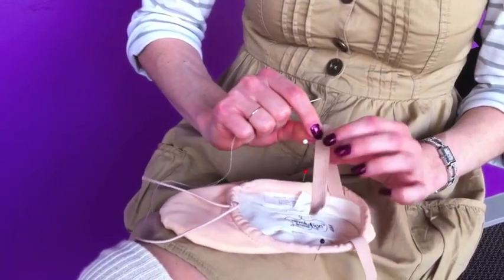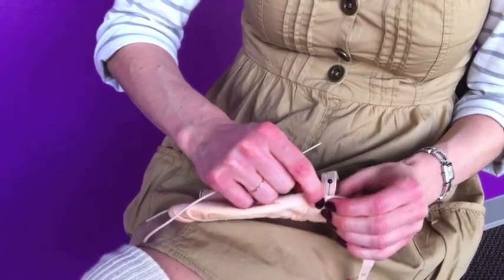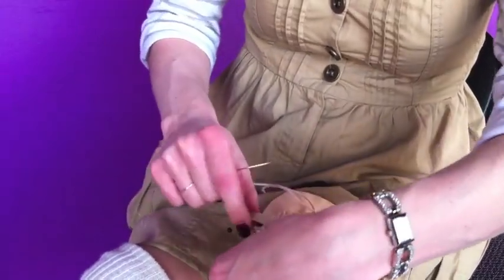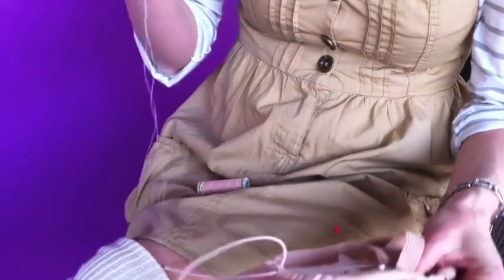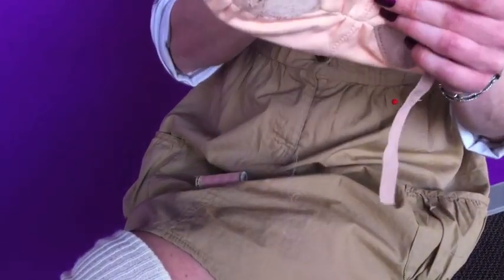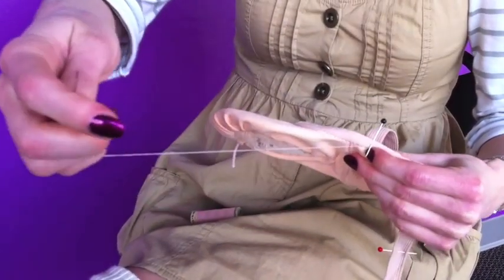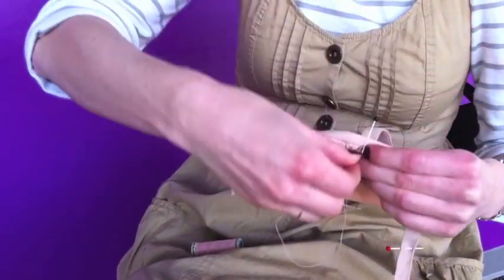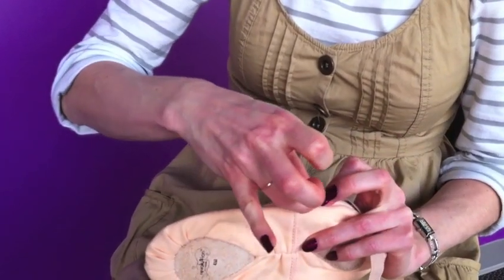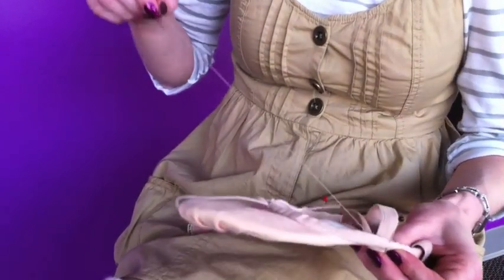I'm going to take this mark right here, cross it over, and match it up in the middle of this pin. It looks like this. I'm going to stick my needle right in here, and I want to stitch it right in this area and not right here, because we're going to pull this elastic tighter after we get this part sewed on.